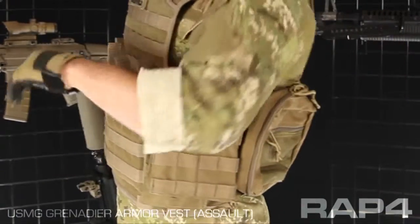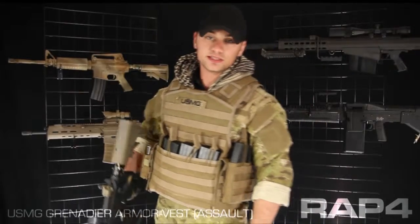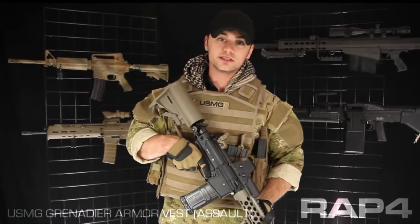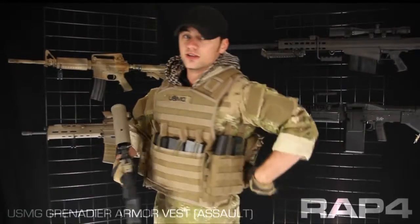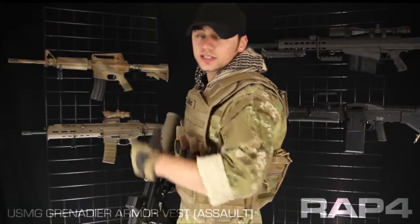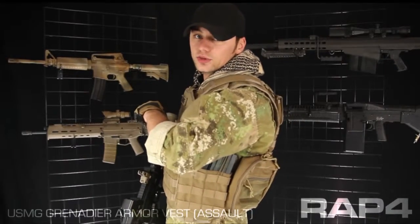On the left behind my arm, I have a CLS pouch. CLS stands for Combat Lifesaver — it's basically a trauma kit that every soldier carries on them on the battlefield in case they go down. Now if you're not using any kind of first aid in your scenario, this is a great anything pouch. You can put a cleaning kit, squeegees, food, water, anything you want to fit in there. It's a really good place to put it.